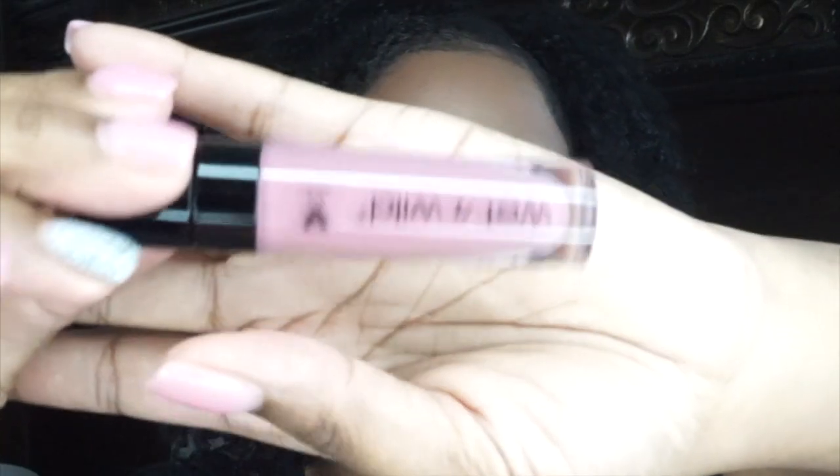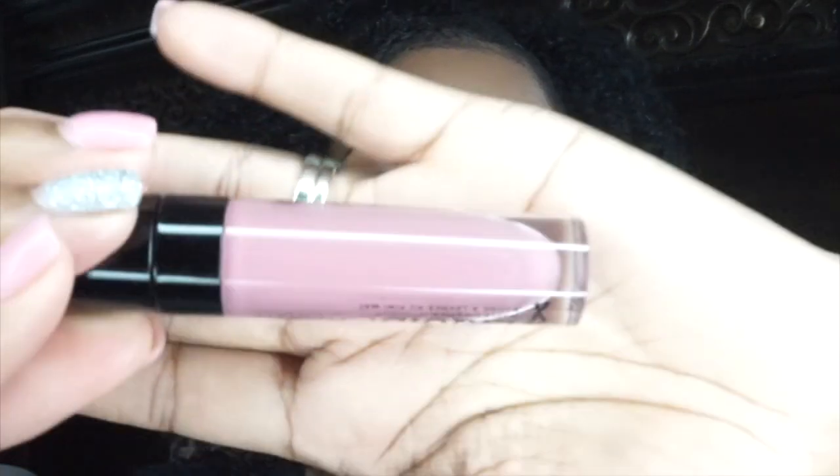I'm going to start with the light color first. This light color is called Rubber Rose — it's like a pinky nude. This one definitely needs a lip liner. It gets kind of sticky as it's setting and it's a little sheer, so I need to build this one up. I'm using coconut oil to get them off — I'm like a real Tyrone Biggums right now.